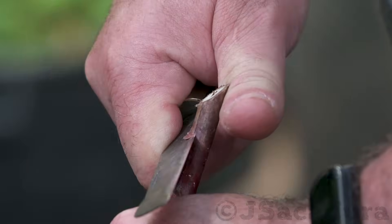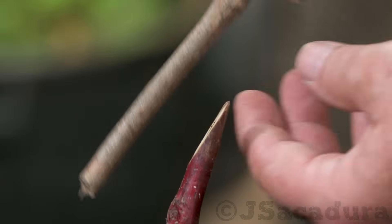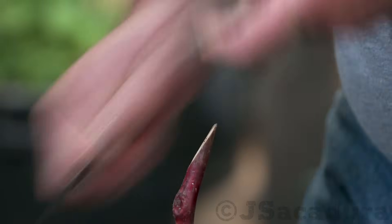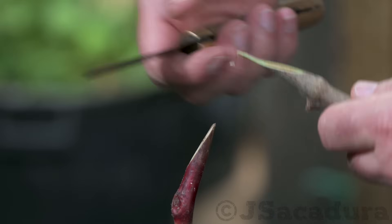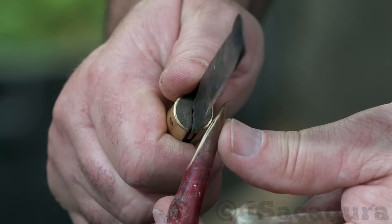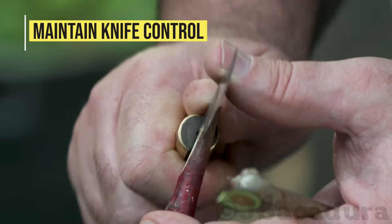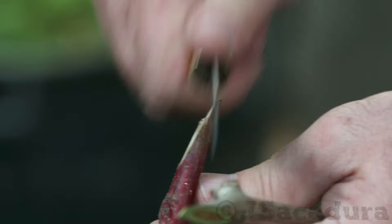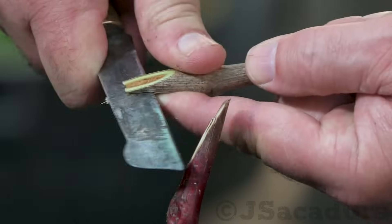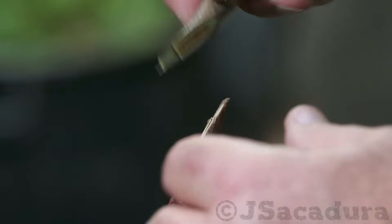Make the cuts in the rootstock and the scion using a sharp grafting knife. Use the proper knife control techniques so you don't suffer any injuries. Check my video on making safer cuts to know more.